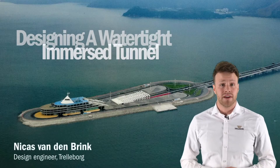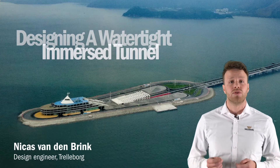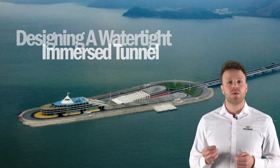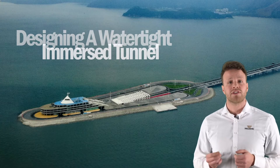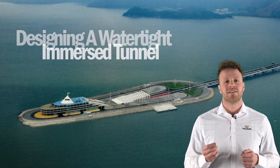Hello, my name is Nikos Svenenbrink, a design engineer at Trelleborg. And together with Joel, I will talk you through the world of immersed tunneling, which I hope will give you an impression of all the work that is performed and products that are used in order to bring a variety of global projects to a successful end.